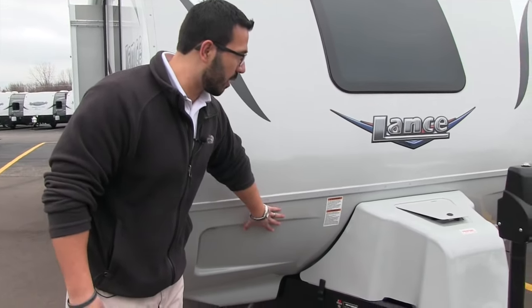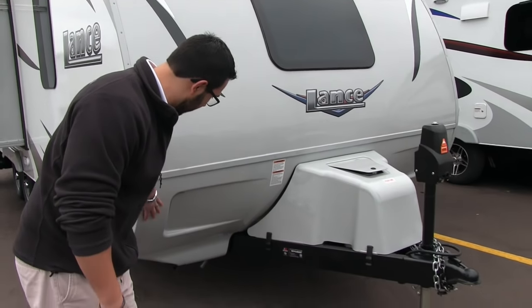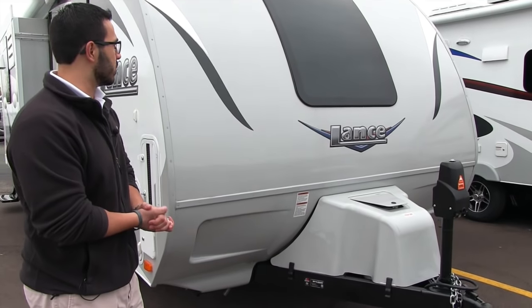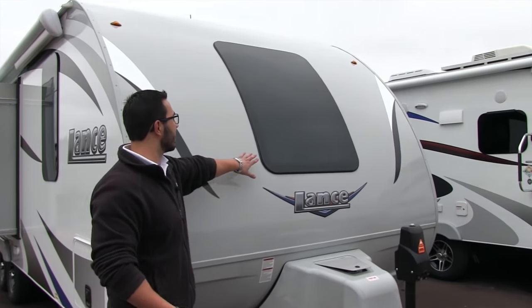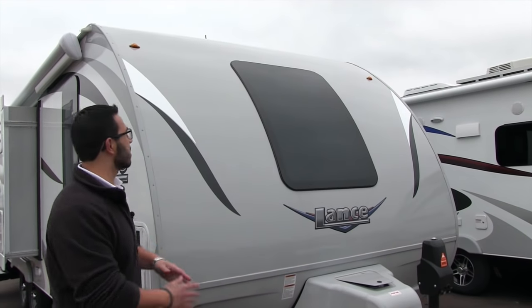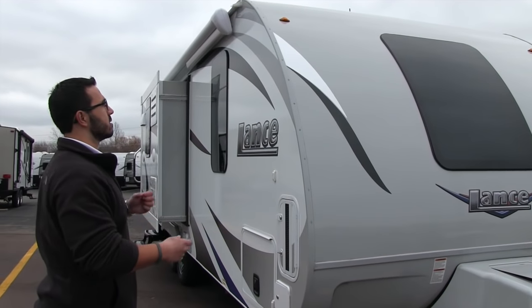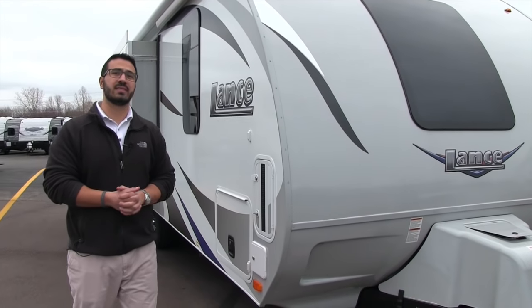Also you do have a battery disconnect down there, so if you need to turn off all the power to the coach, you can go ahead and just flip that disconnect. Right on the front here, rather than diamond plating like most manufacturers use, Lance has a nicer look — they have a fiberglass rock guard, and you'll also see LED lights inlaid in both sides. Then you have this gorgeous curved fiberglass front with the curved front window, which lets in a ton of natural light during the day.